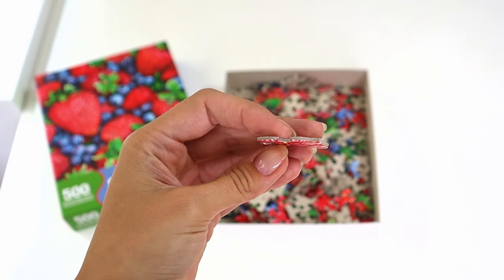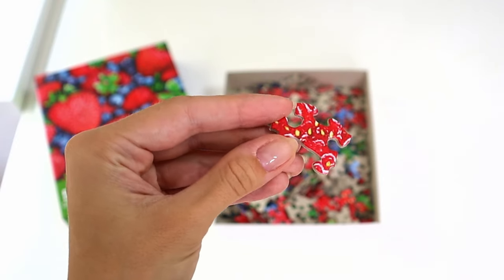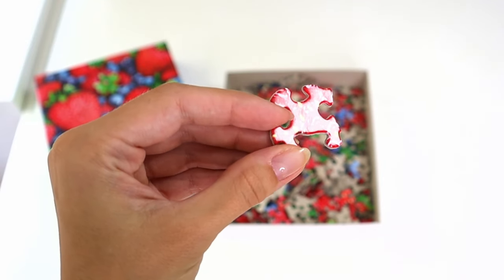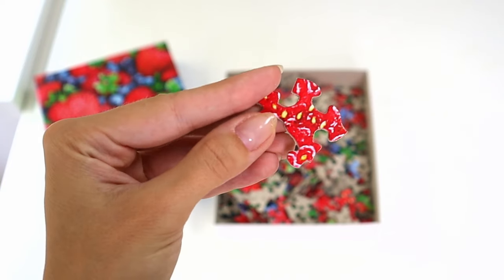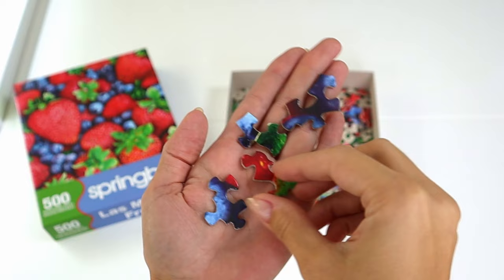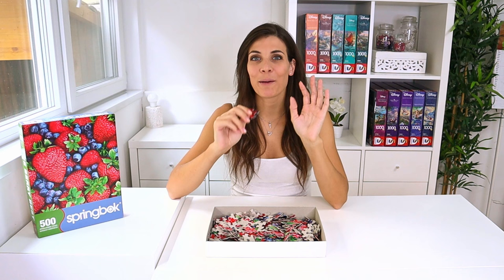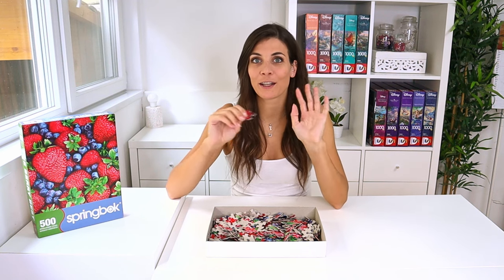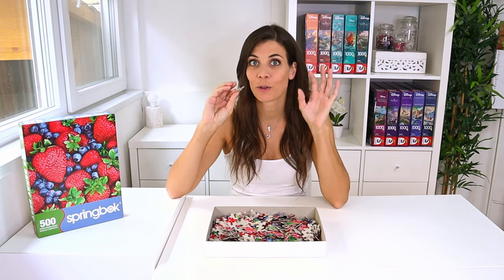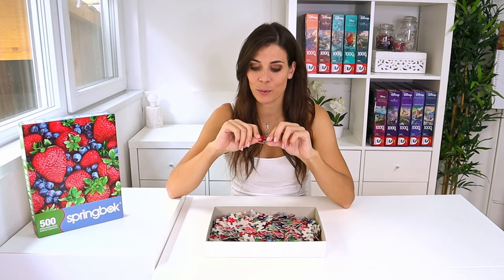Let's do a quick quality check. The pieces are a bit bigger than what I'm used to, but the quality is really good — they're quite sturdy and not easily breakable, and the print is very clear. One thing I would point out is that it has a little bit of gloss finish, which is not my favorite. The pieces are basically all different shapes, which I think is definitely going to help in putting the puzzle together. I'm not used to puzzle pieces being so big — I'm not sure if it's a US thing.